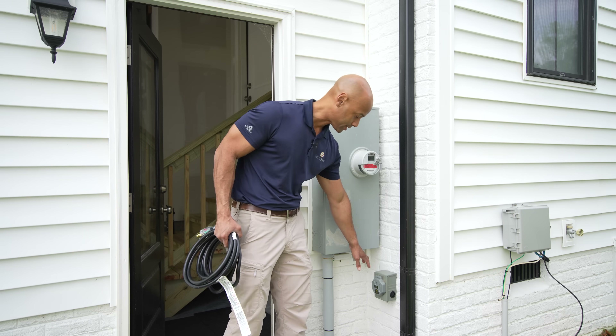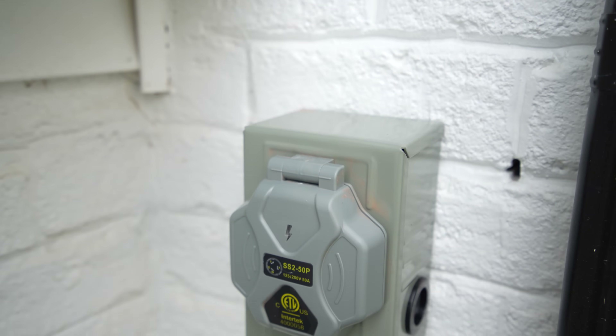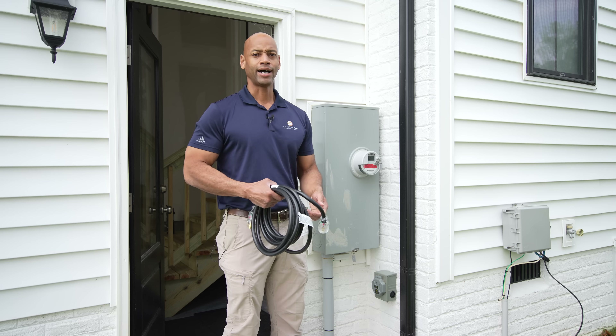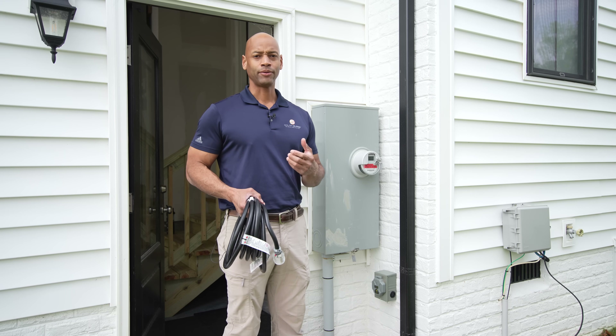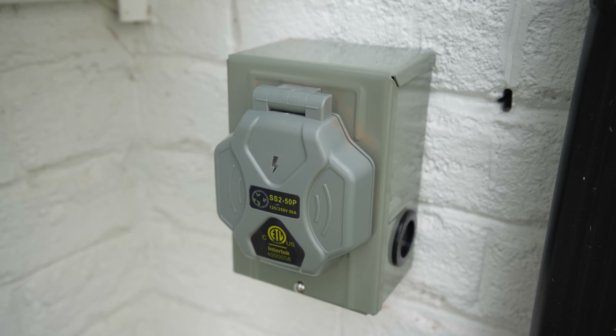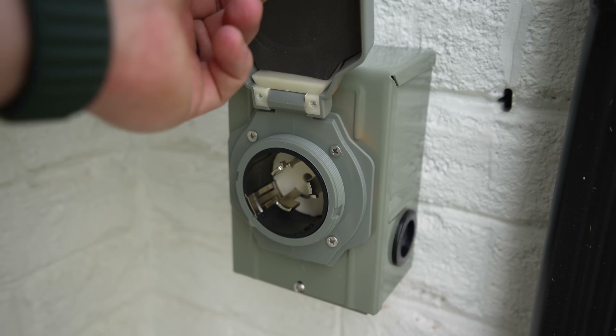What we've installed here is a standard generator inlet, which allows us to use a standard generator cord to deliver power into the house panel. That way, after Dan moves out and wants to take the battery backup system, the house will already be wired in a code-compliant manner, and a new owner could come in with a portable generator and tie in right here as well.